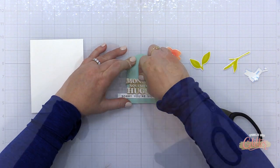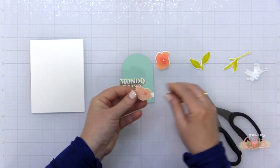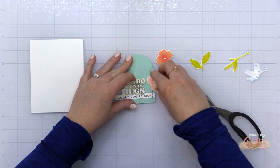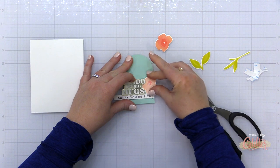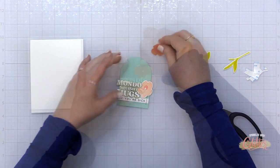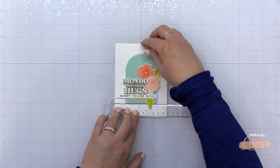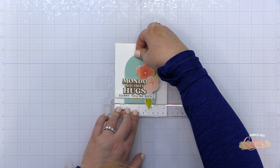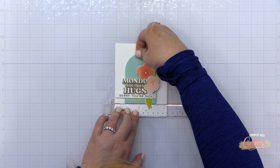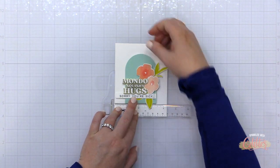I stamped this onto some Neenah Solar White cardstock in VersaFine Nocturne pigment ink, and then I'm adding my floral elements using foam adhesive. The foiled sentiment has foam adhesive, the florals have foam adhesive, and then the leaves are going to be glued on with a little less dimension. I took this entire arch piece, added foam adhesive to the back of it, and used my T-square ruler to line it up on a top-folding A2 size card base made from the Essentials by Ellen Linen cardstock.